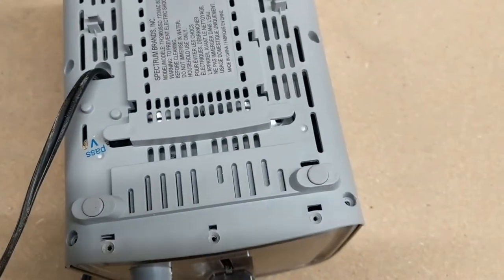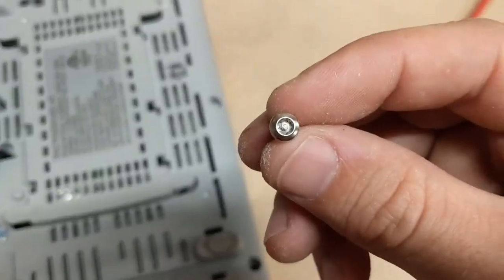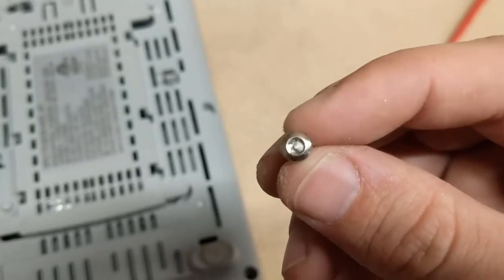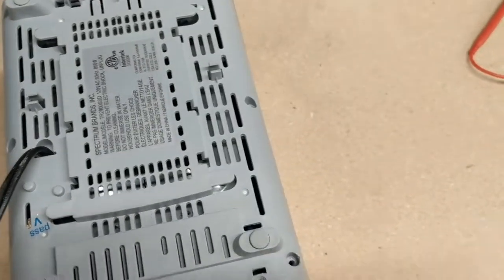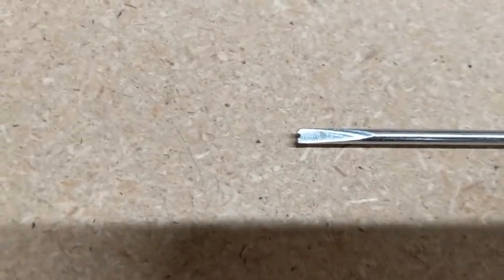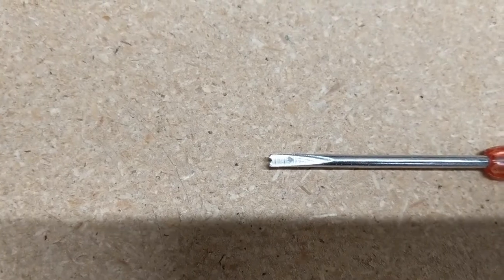Those under the rubber feet are also the Torx security screws, so you'll need either a special bit to get those undone, or actually what I did was I modified slightly an existing screwdriver that I had to put a slot in that allowed me to unscrew those screws.